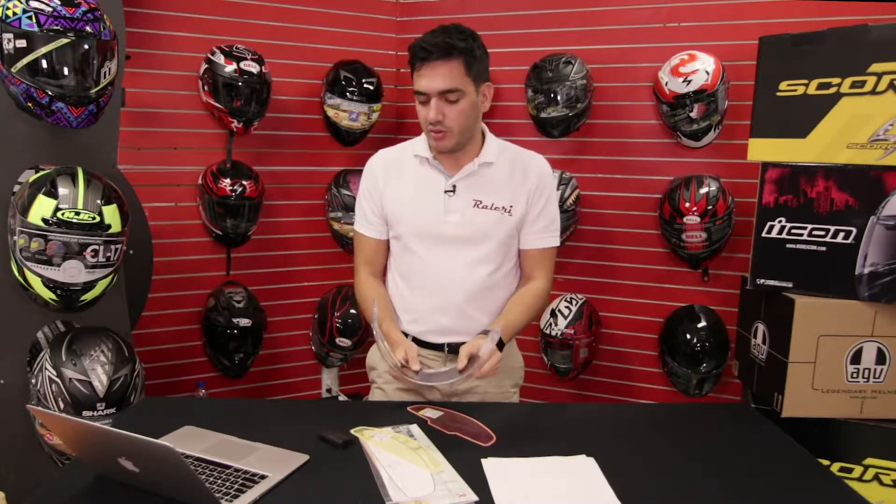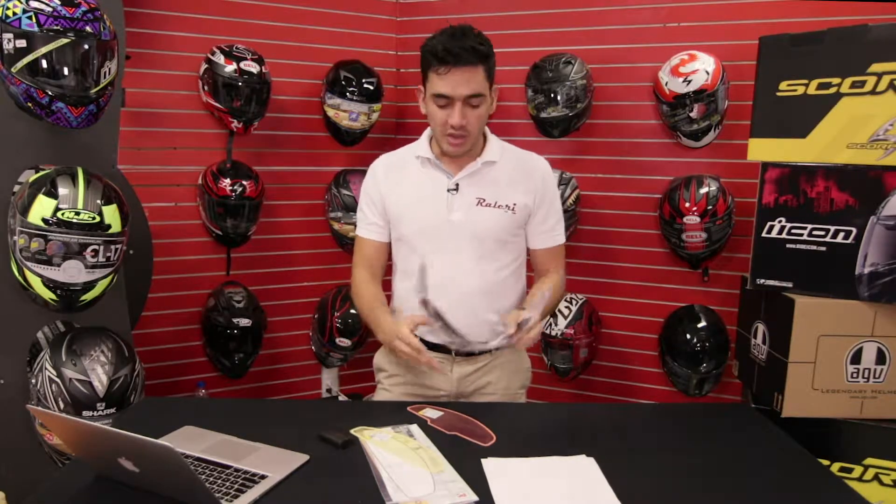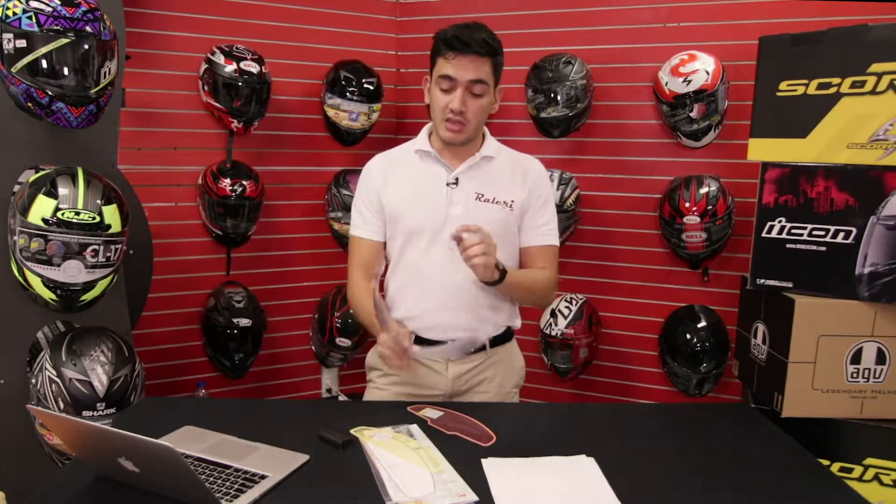No matter how good of a helmet you have, how good your shield is, if you put on anti-fog treatment, it doesn't matter — there's always a moment in time where it fogs up. Now with this we're preventing that forever, we're eliminating that. Fogging up cannot be permitted; it's a nuisance and it's a safety hazard. When you're driving, you need your vision to be 100% clear, so that's why this is perfect.